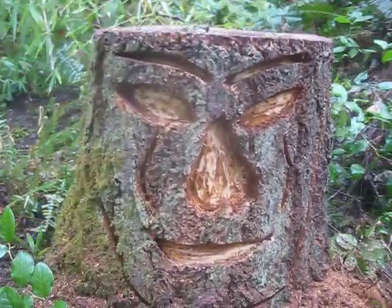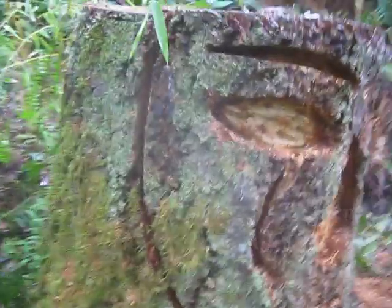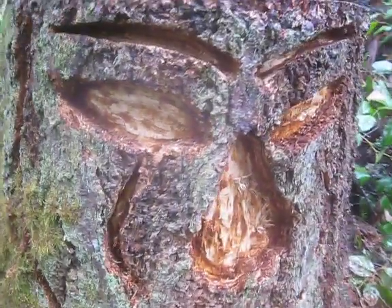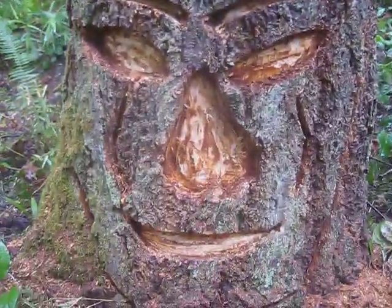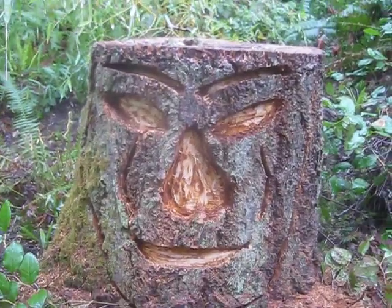It almost looks like a mask. I've sort of carved in around it there. Sawed a couple eyes out, some eyebrows. He's got his mouth. My wife said it looks like a pumpkin face.